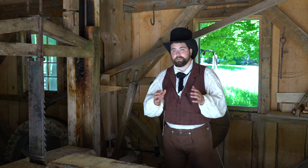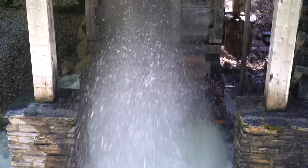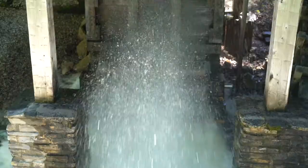Once that crib is filled, I will spin my flywheel behind me, and that will open up a small gate in the bottom of that crib and release that water under a lot of pressure onto the flutter wheel. That flutter wheel is what will look like a big riverboat paddle wheel underneath, and that is what's powering the mill.